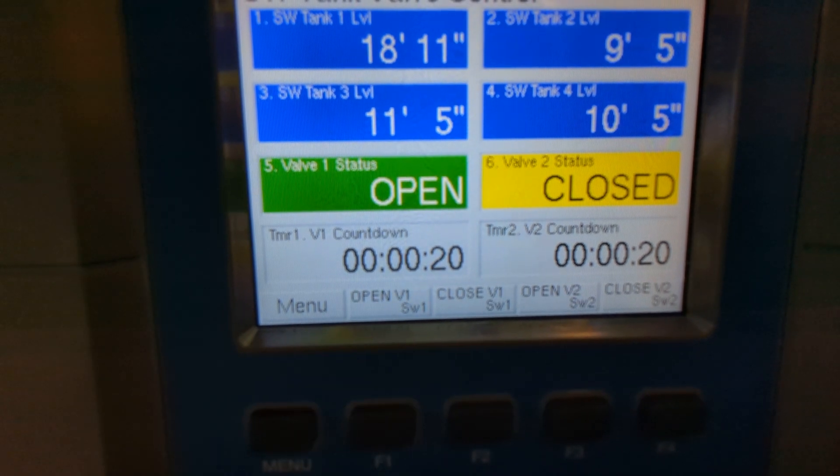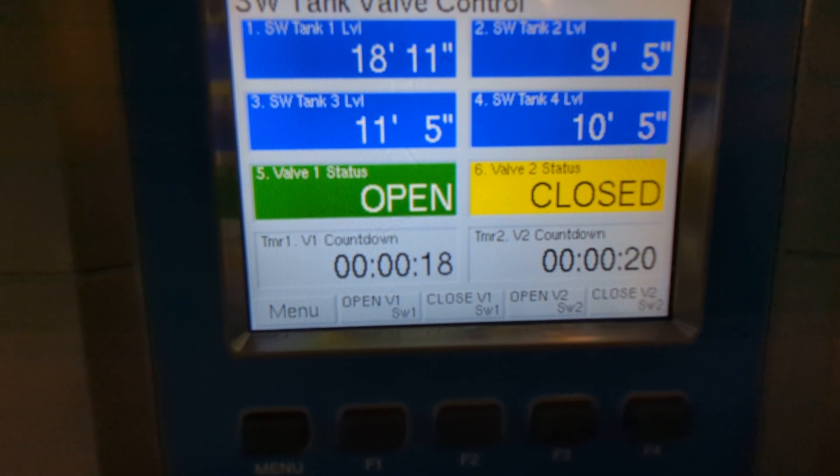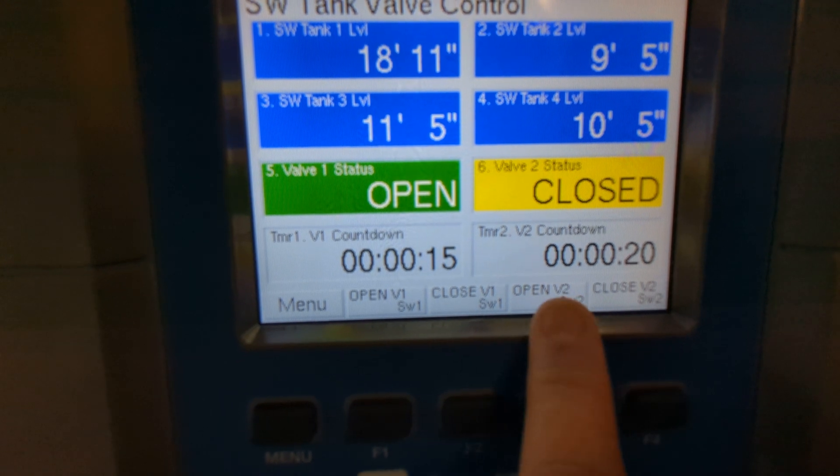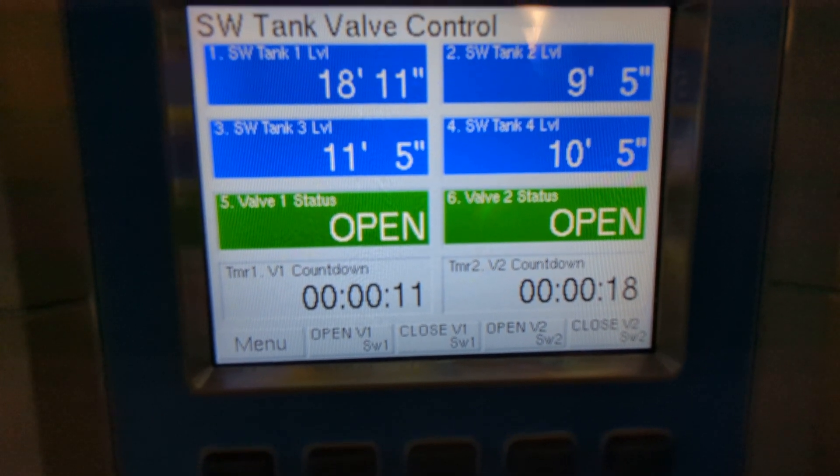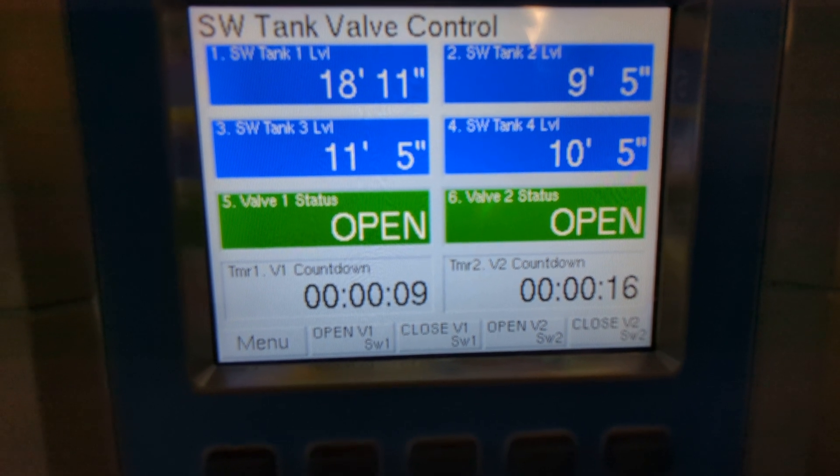So you can see I can open valve 1, and then if halfway through that process another truck pulls up and needs to open valve 2, both of them are controlled independently and the timers for each are separate.